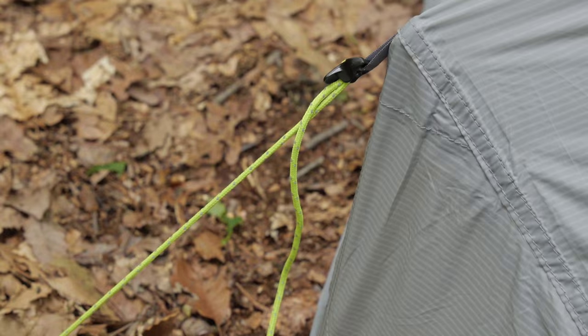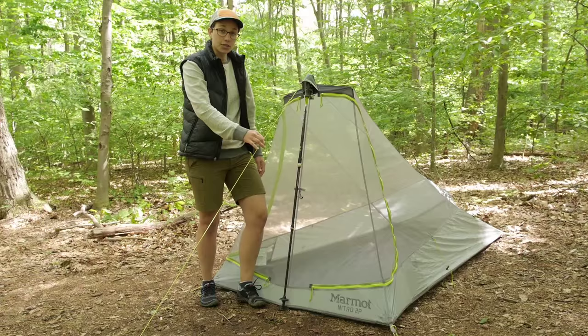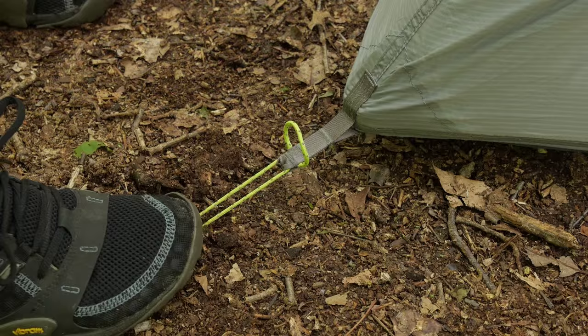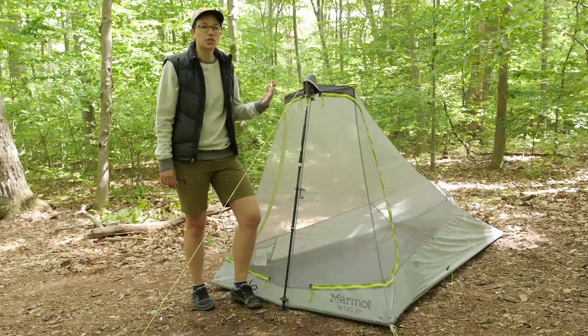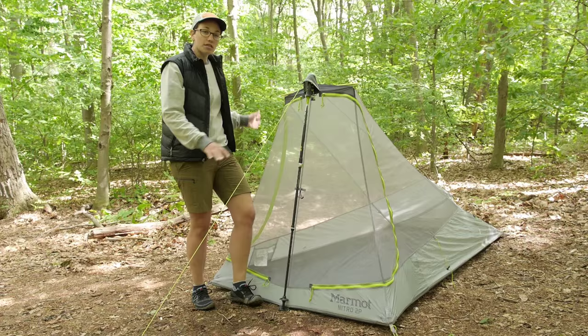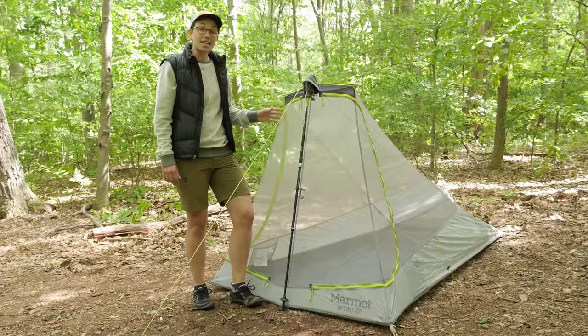Using minimal guy lines here — there is one right here in the front that pitches the trekking pole and gives you some stability. This is not a freestanding tent, so you do need to stake the four corners into the ground. Take that into consideration if you are in a really rocky area or somewhere it is going to be hard to put stakes in the ground. But once you have got all the stakes and guy lines staked out, you have a really nicely pitched tent.